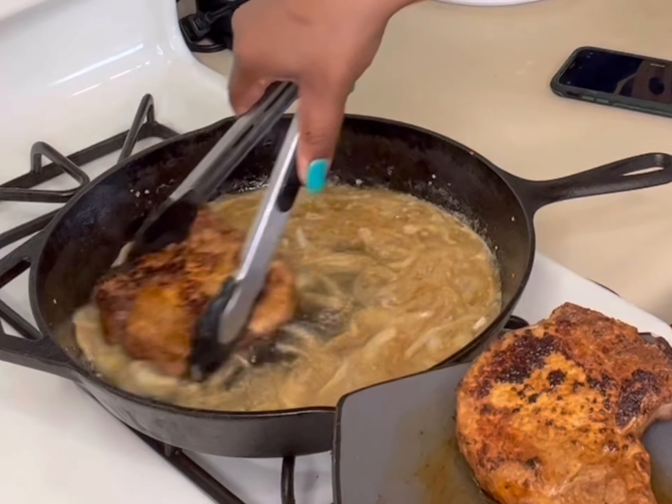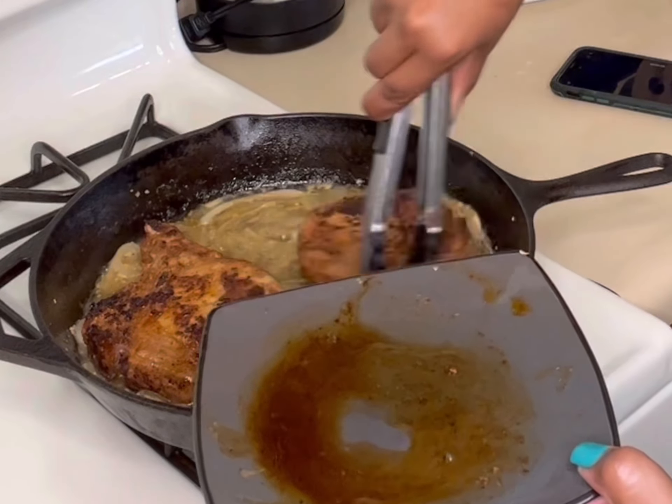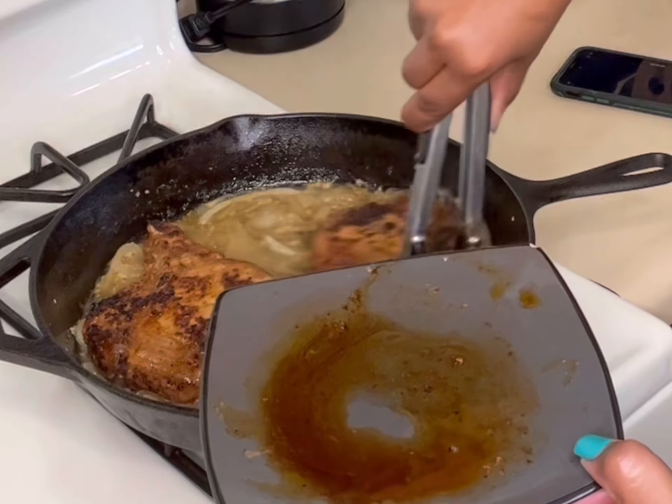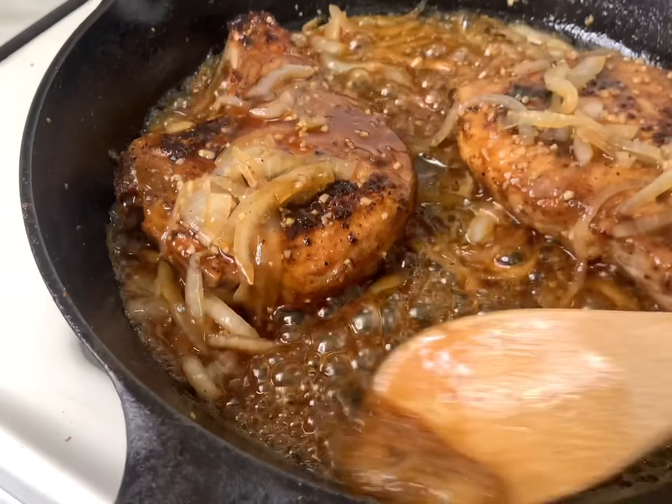Once the sauce is cooked down just enough, we're going to go back to our pork chops. Look — they've been resting and the juices are coming out of them. Don't throw away that juice! You're going to put that juice right into that sauce, because that's all the flavor we need. Here I am basting the pork chops, putting all that flavor on top of them.